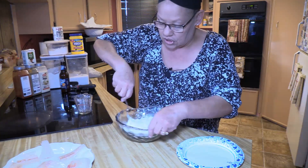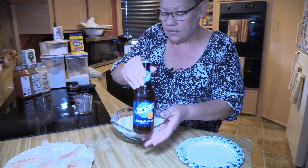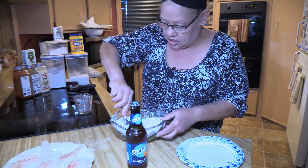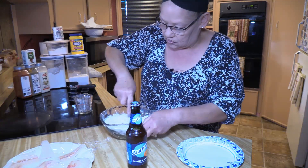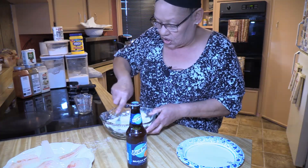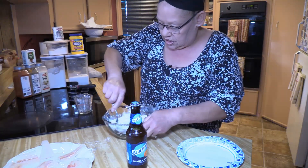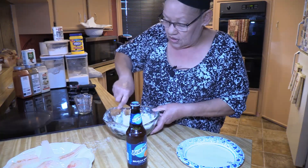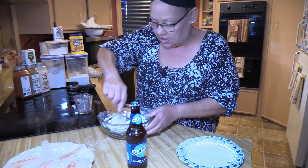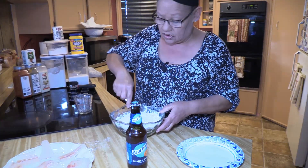You can use soda water or you can use beer. I have some beer on hand, so we're going to do a beer battered fish and chips. This is what my husband and my son like when we go out to dinner, because I don't really make this too often. They usually will order fish and chips — they are big fish and chips fans.